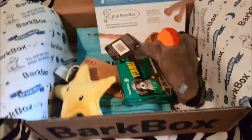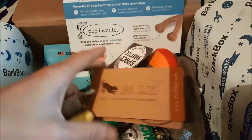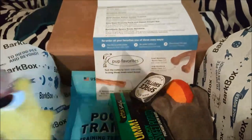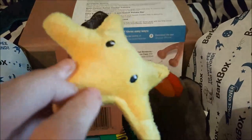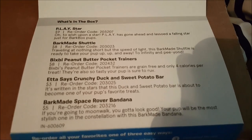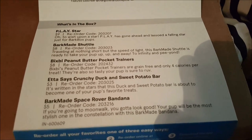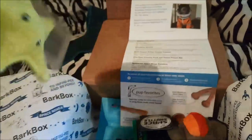The next thing is pretty cute — it's a squeaky toy, and it is a star, also by PLAY, which is the same brand our last BarkBox toy was from — that butterfly toy that's held up really well. The durability of these toys is really nice. It says: 'To wish upon a star, PLAY has gone ahead and lassoed a falling star just for BarkBox pups.' It retails for nine dollars.